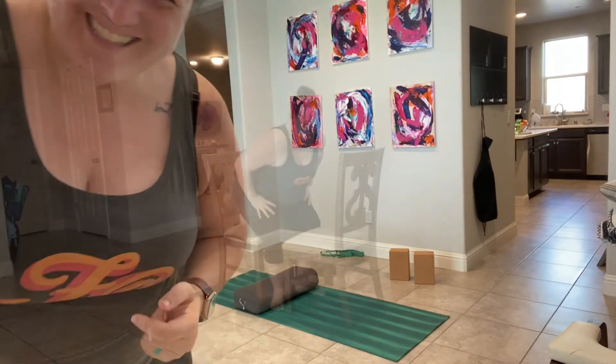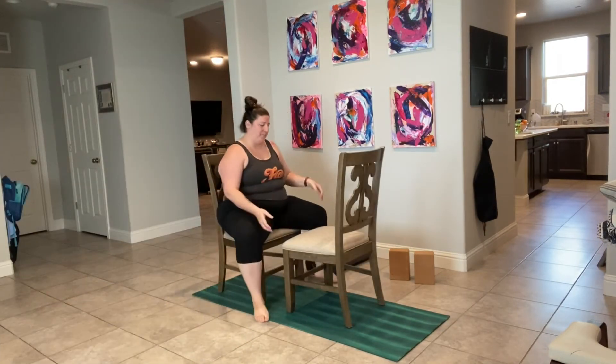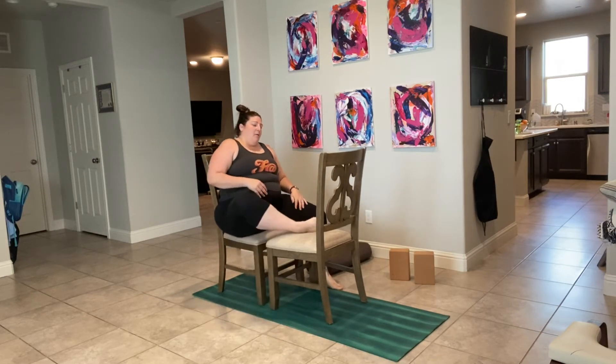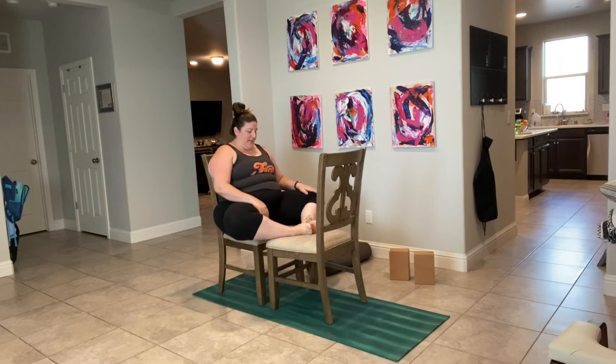Okay, grab your chair, let's get started. I have two chairs here. Bring that second chair close to you, and that way you can do butterfly in a chair.